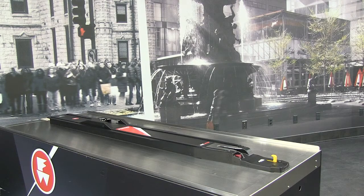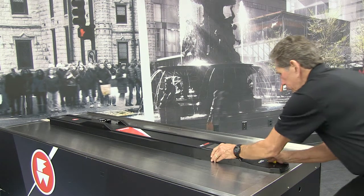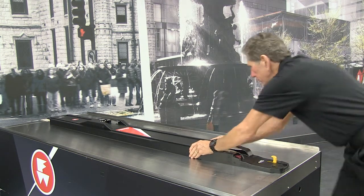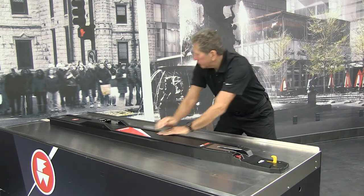Check both ends of the fastening system for any looseness or wobble. Using both hands, grasp the fastening system near one end and attempt to rock it side to side. If there is any noticeable movement, adjust the installation. Repeat this check at the opposite end of the fastening system.